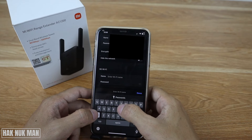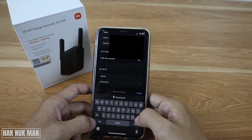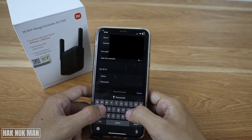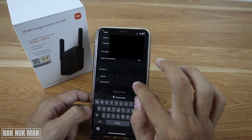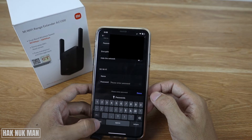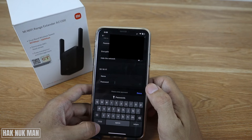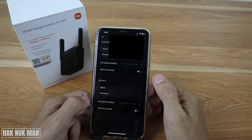Change it to 'for testing'. And for the Wi-Fi password, change it to 'test1234'. You can check that out.